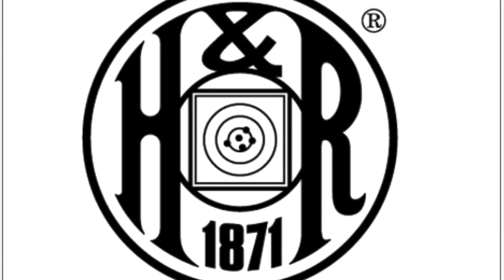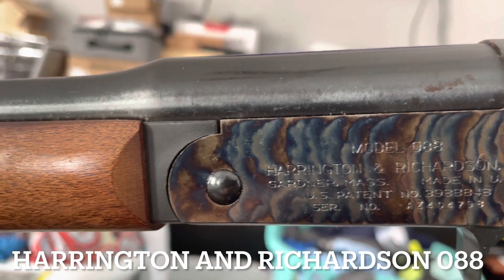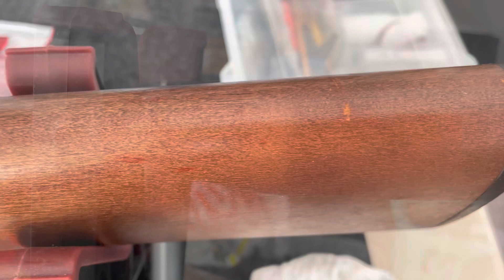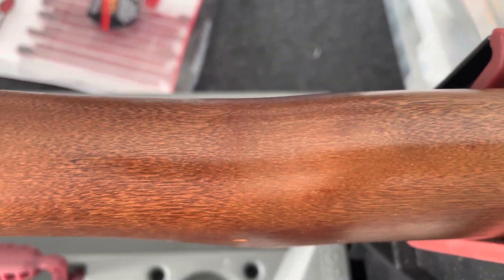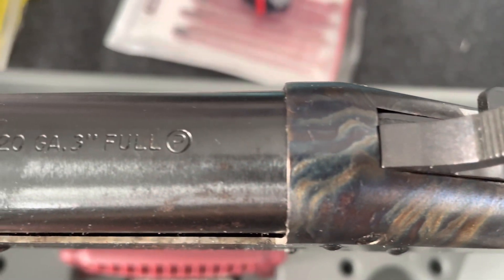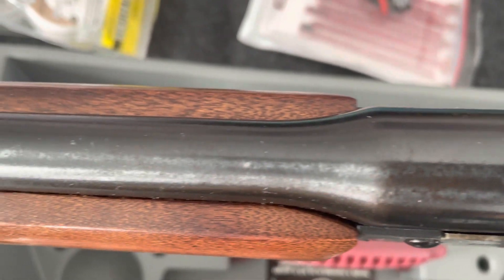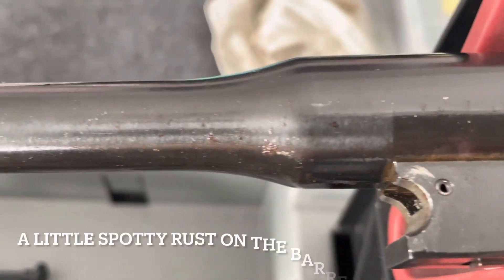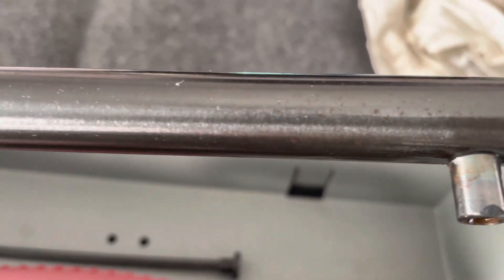Harrington and Richardson was started in 1871, right after the Civil War, and it was started in Worcester, Massachusetts. They started out by making break-action revolvers, and over the years they transitioned into making several rifles, shotguns, different types of revolvers, and all various calibers. They were kind of known as a utilitarian American company. While they had some cool stuff like the case-hardened bluing and decent products, they weren't the same prestige level as Smith & Wesson and Colt and other brands like that.